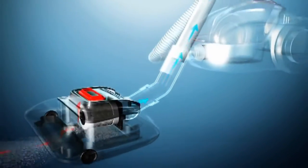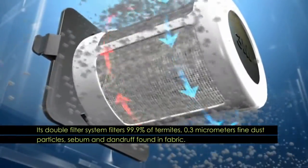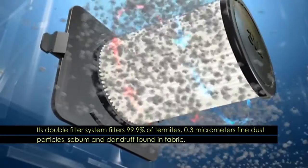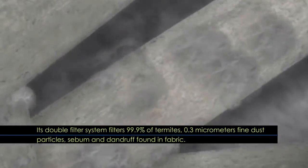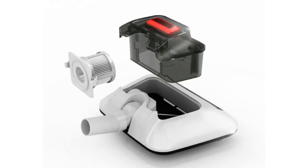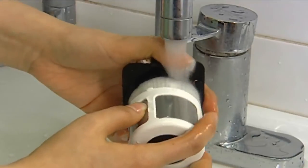Its double filter system filters 99.9% of termites, dust particles, sebum and dandruff found in fabric. The HEPA filter is very economical since you can use it repeatedly after washing.